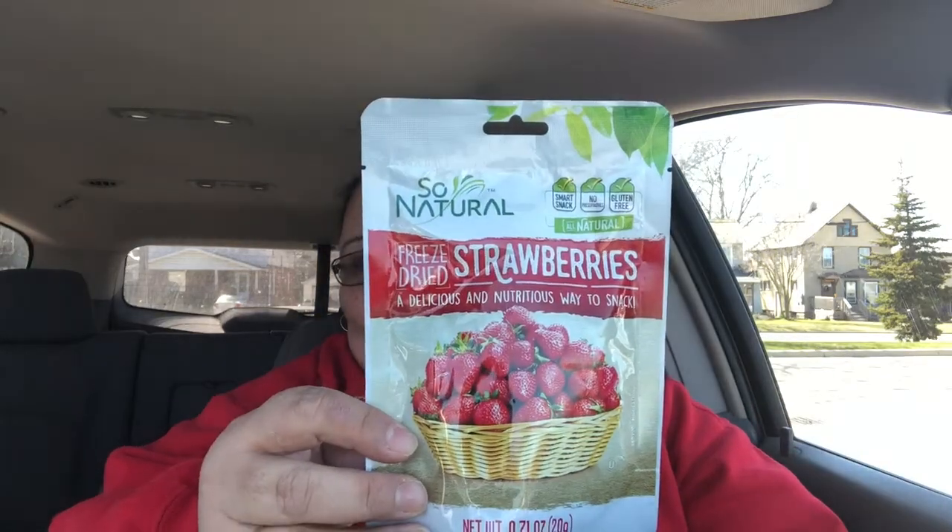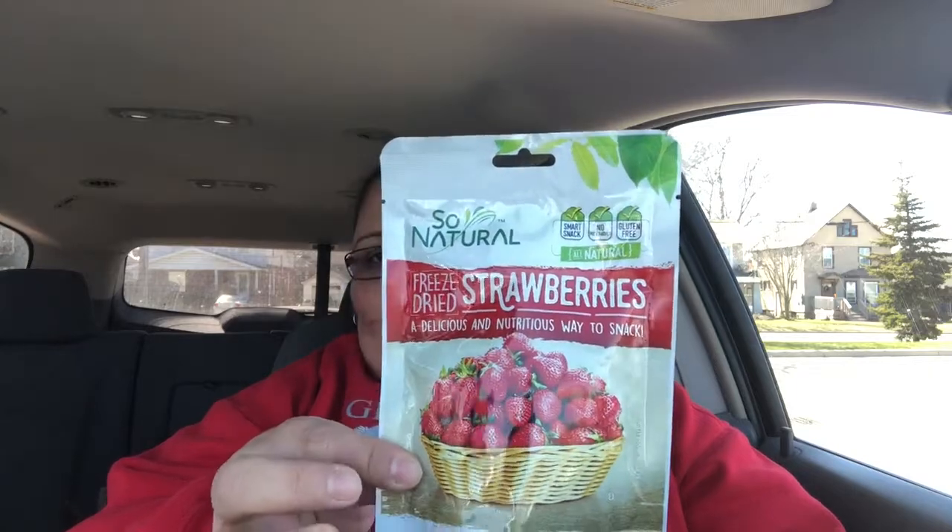I get these — you guys know that I get these all the time. They are the dry strawberries, the freeze-dried strawberries. And I get six of them, and they're really good. Love them.